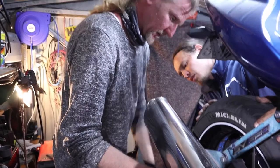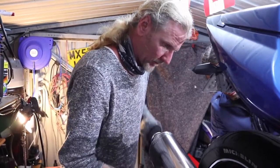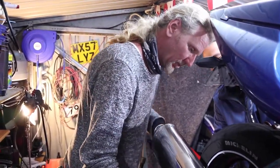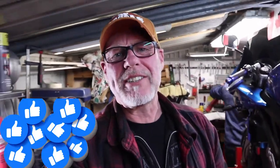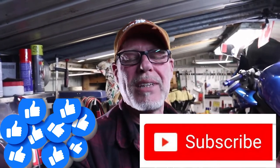Now that we have everything tightened down on the other side, it's time to tighten up the wheel. We measured it out — it's 72 and a half foot-pounds to tighten the rear axle nut. We're done! The SV650 of Mr. M is done. Don't forget to like and subscribe to our channel. Stay tuned for the next episode where the oil will be changed.